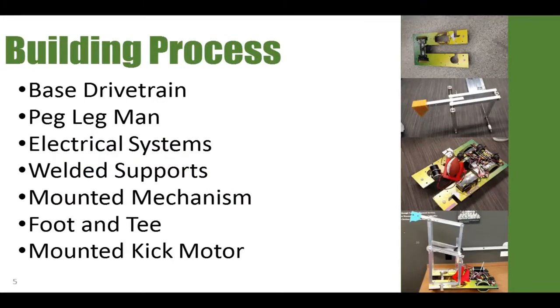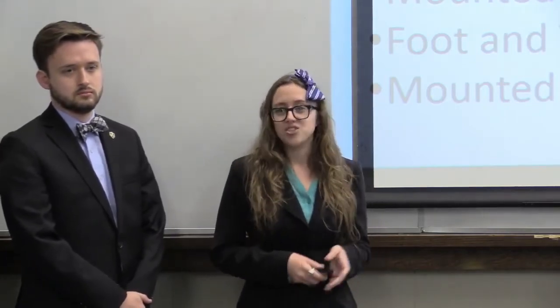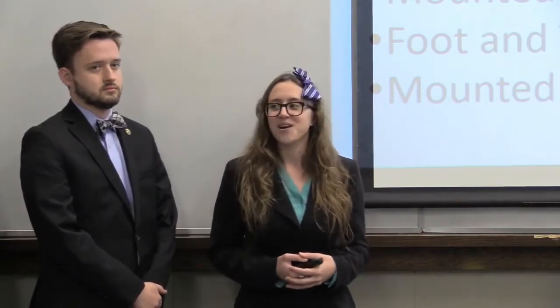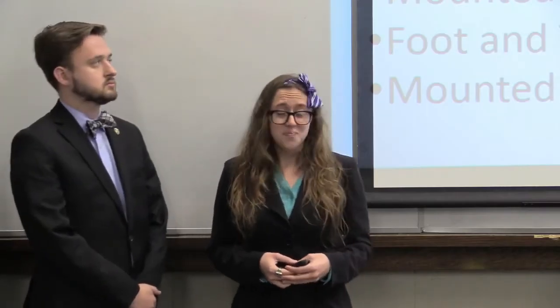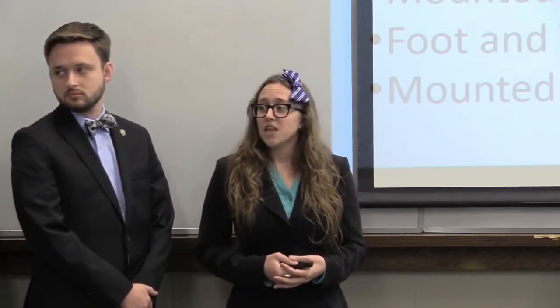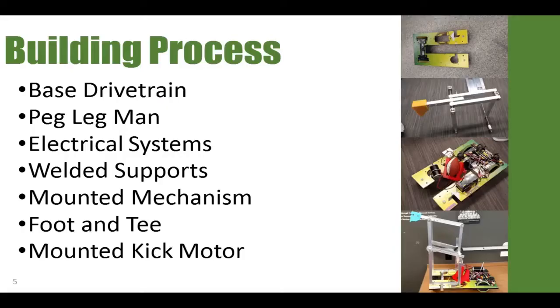A bit about our building process throughout the semester. We started by building our base drivetrain — that's the picture in the upper right-hand corner — which is just the HDPE base along with our motors and wheels. Our second step was what we affectionately call Peg Leg Man, the free-swing portion of our four-bar mechanism. We then built our electrical systems, which was our first milestone, including the motor for the kick as well as the IR sensor safety. Finally, we welded supports, mounted the mechanism, finalized our foot and T design, and mounted our kicking motor.